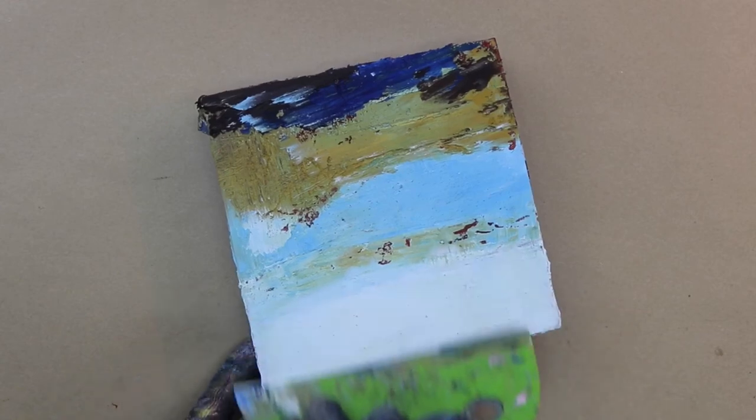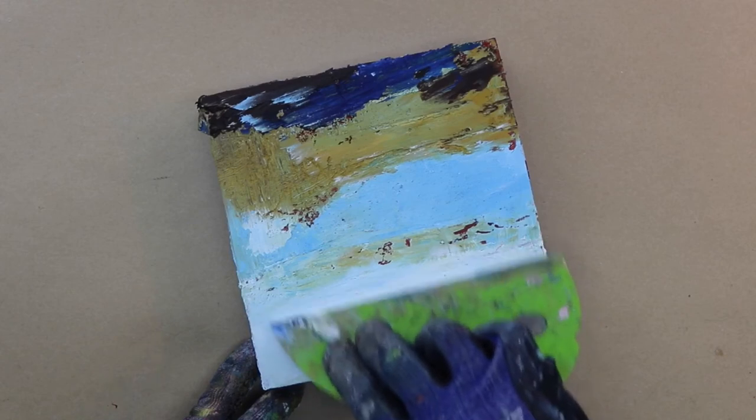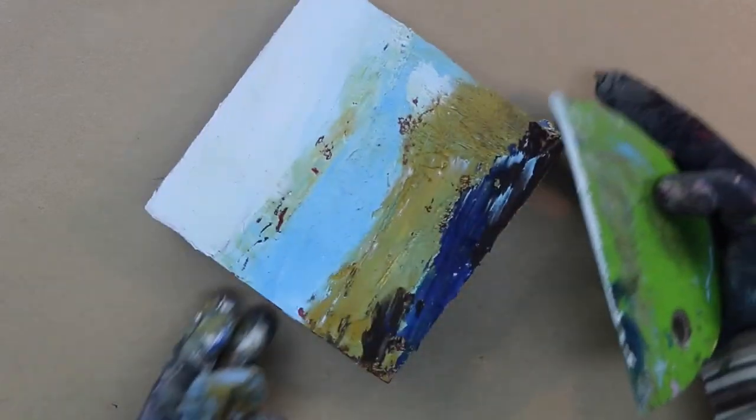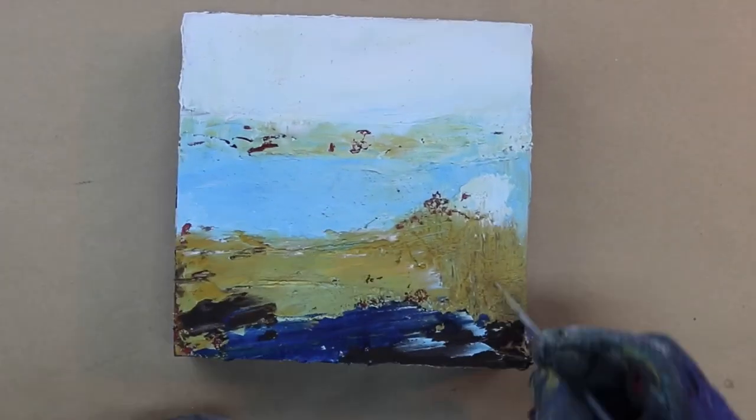More blending and smoothing. I'm holding the Messermeister quite flat against the surface — that's an important thing, because otherwise you're going to be pulling the paint off instead of keeping it on. It depends on what you want to do.